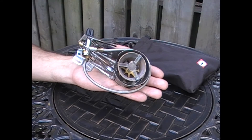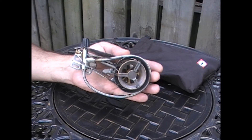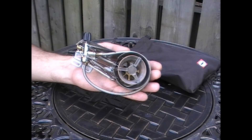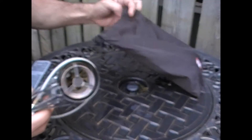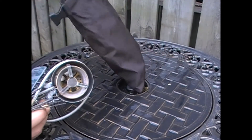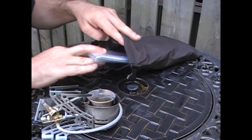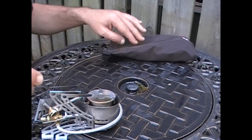Here, as you can see, is the size of the Primus OmniFuel when it's all closed up. It literally fits in the palm of your hand. This would probably not be okay to store in a front pant pocket, but if you have a cargo pant pocket, it'll fit in there nicely. Here's the bag that it comes with, so you can stick in here the stove itself, but also the heat shield and the repair kit, anything else you've got.